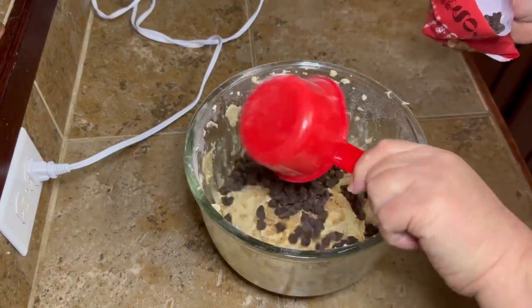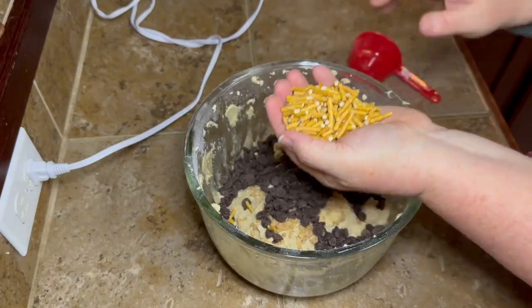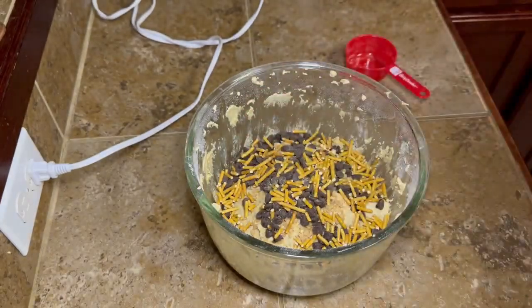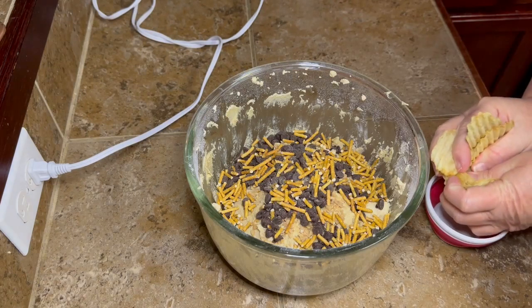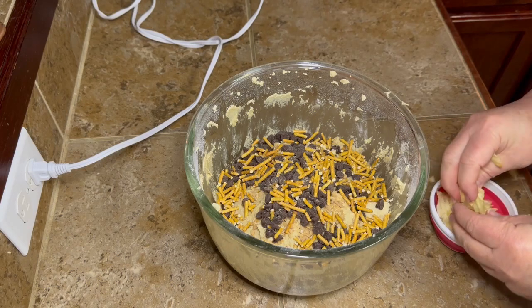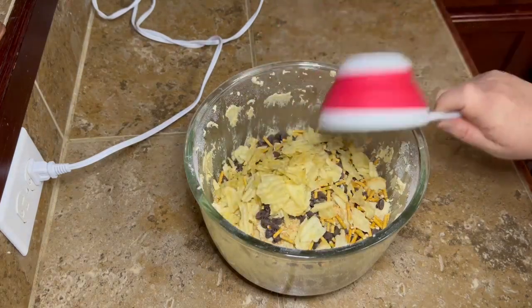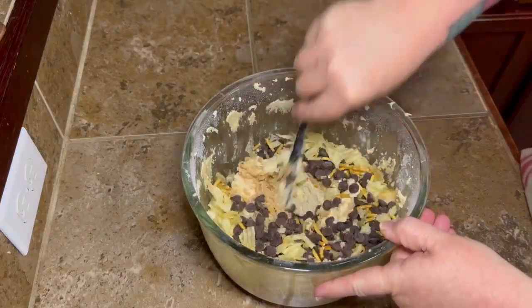Then take one and a half cups of semi-sweet chocolate chips and put those in your bowl. Ideally you'll have cute little mini pretzels, but I had stick pretzels and I was not going to go buy something I pretty much already had — so just break those up and put them right in. Then take some plain potato chips. The guy from the original video said to use a good chip like wavy chips, otherwise they get too crushed up and get lost in your cookie. So splurge for the good ones! Crush those up and dump them in — if you have a couple big pieces just reach in and break them up.